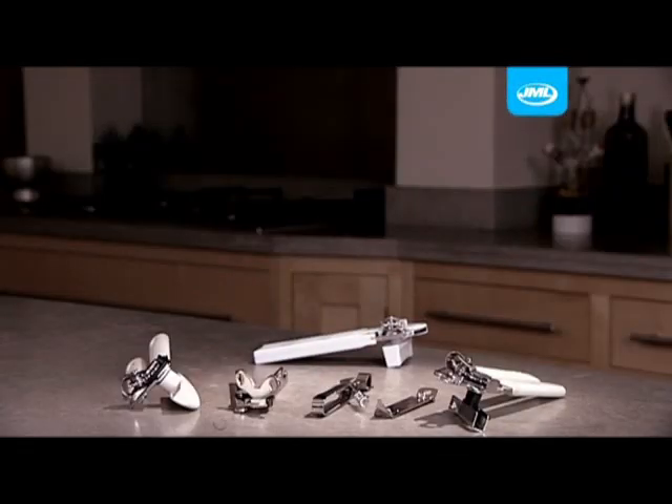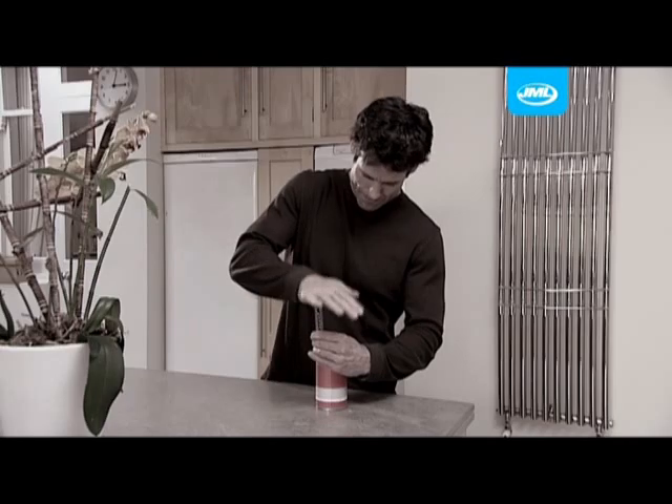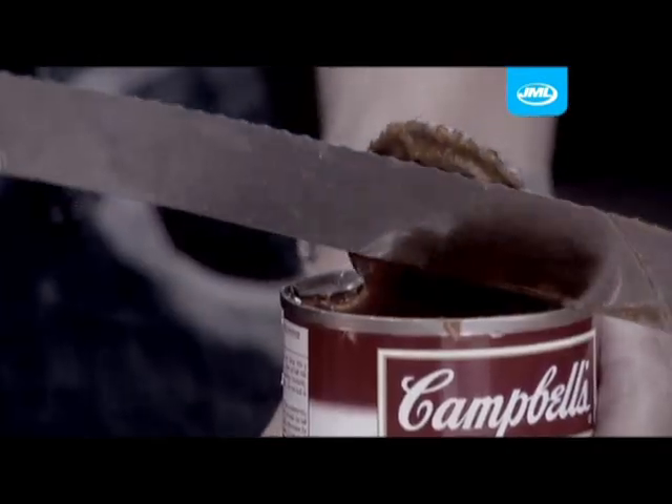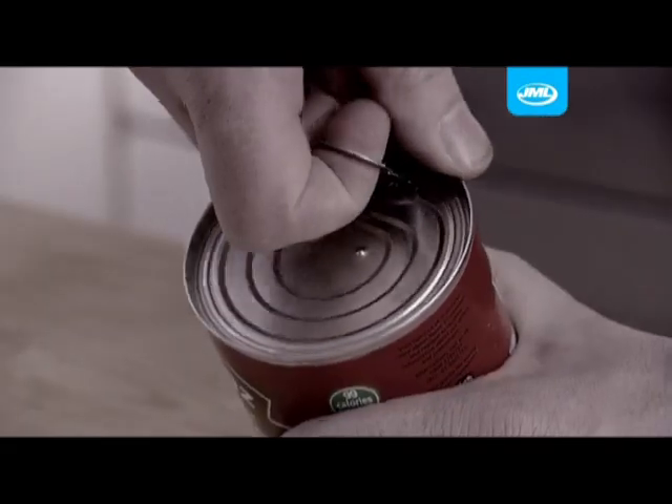Traditional can openers can be frustratingly difficult to work and awkward to use. Some only half open the can, leaving you struggling to open it fully with dangerous sharp edges. And ring pulls can be a real letdown.